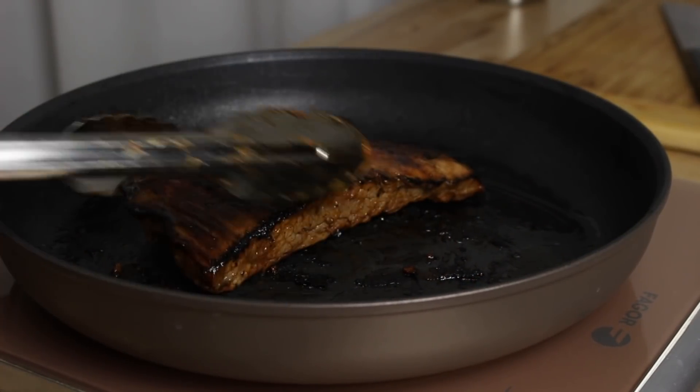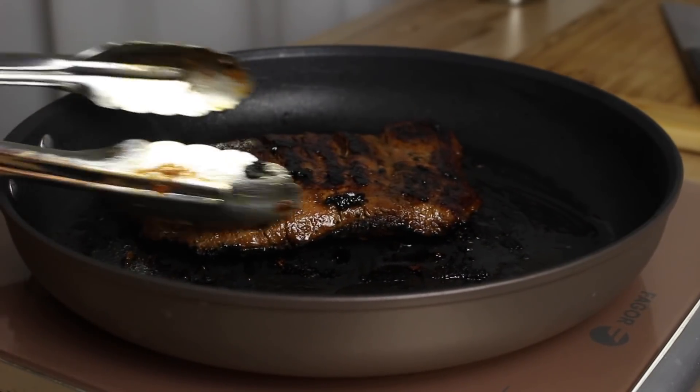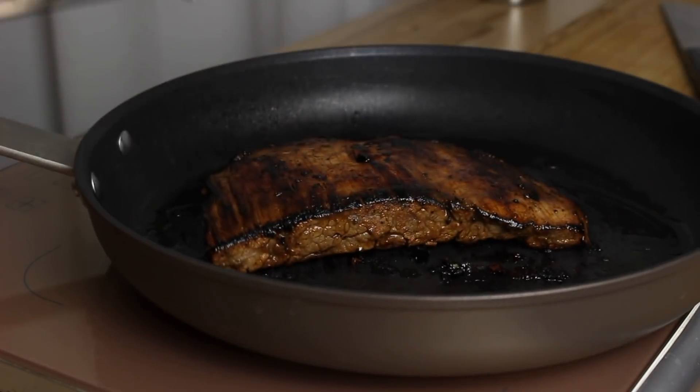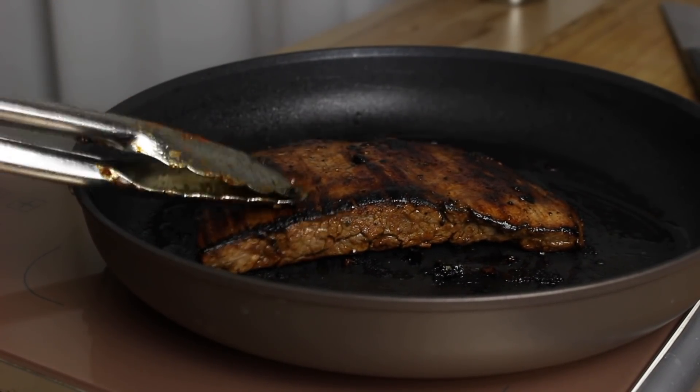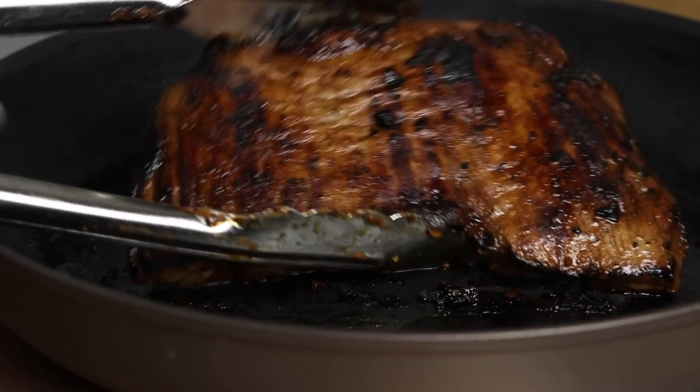That is like perfectly brown right there, you guys. I cooked it to medium, which is perfect for me and Chris. Feel free to cook it to any temp — because this right here was so juicy, so flavorful, it will be delicious at any doneness.